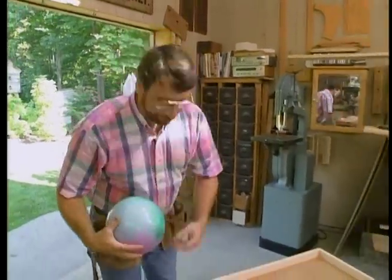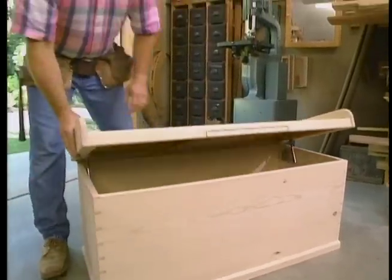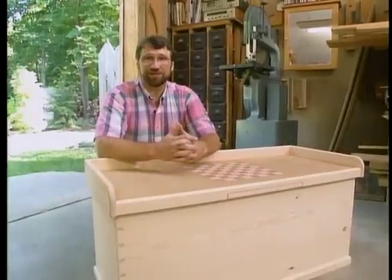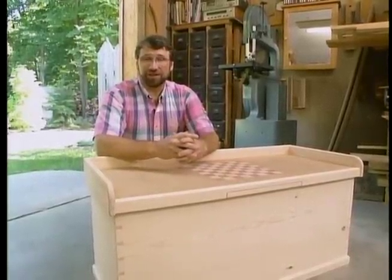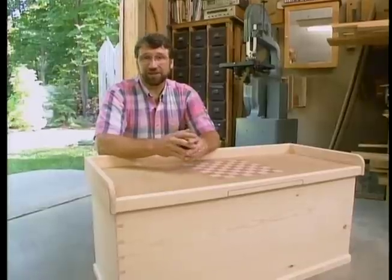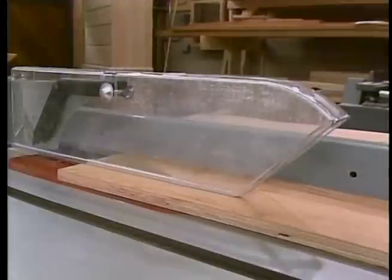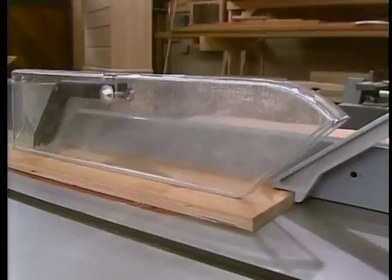If you have a toy-totin', checker-playing youngster in your home, you may want to build a toy chest like this. We have a measure drawing with the materials list available, and you'll hear more about that before this program ends. Before we start woodworking today, I'd like to talk about shop safety. Be sure to read, understand, and follow all the safety rules that come with your power tools.